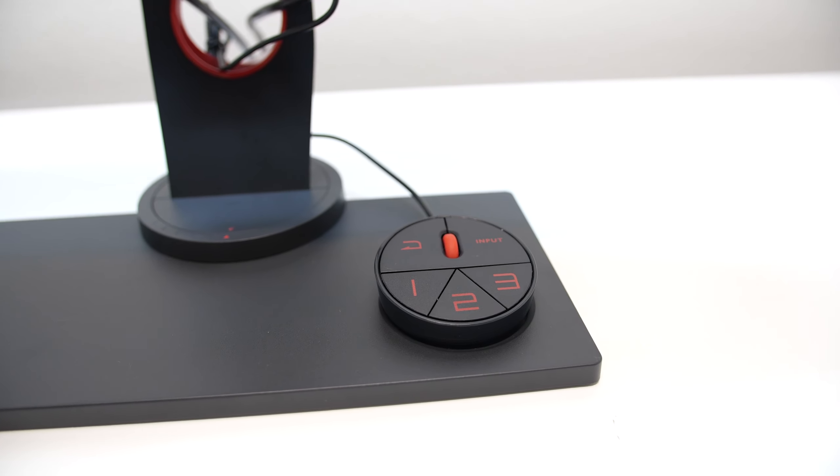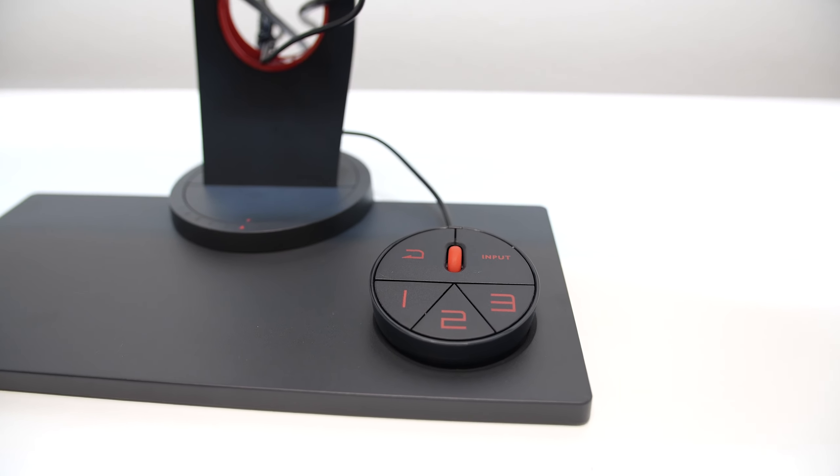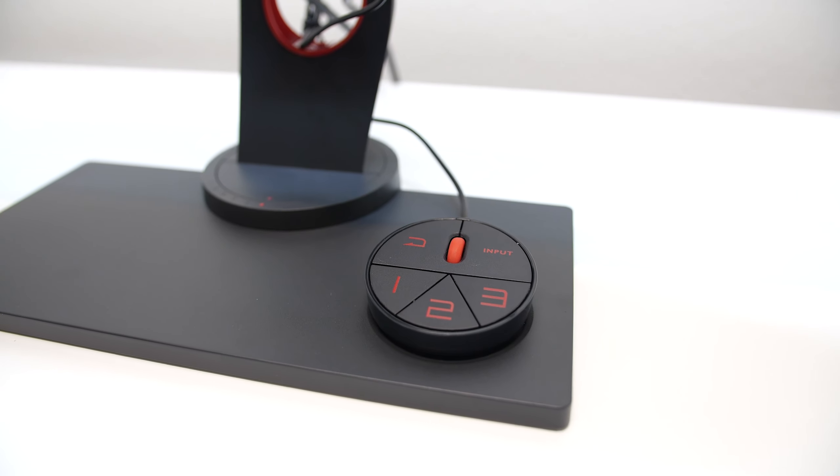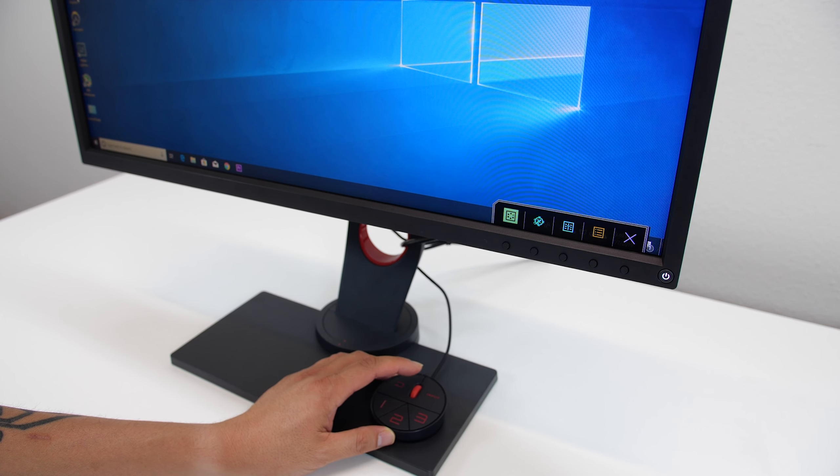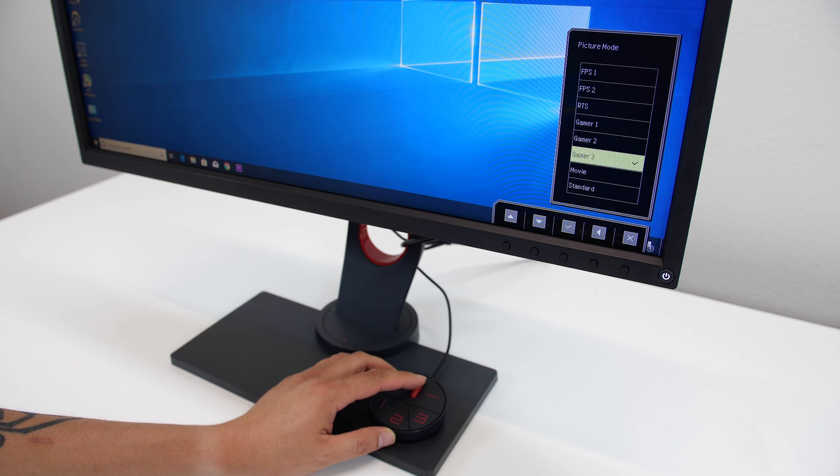The S switch is a controller for the on-screen display. I've never used something like this before and it makes things so much easier to navigate and make changes. There are even 3 custom presets you can program in — for example, a mode for gaming and a mode for movies or regular desktop use.